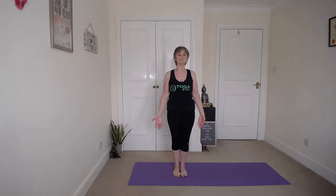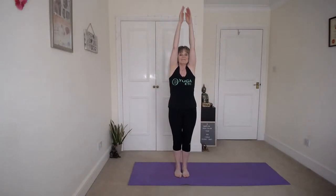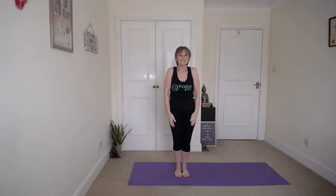We'll start with the side stretch. So we're going to come into Mountain Pose, arms down by your sides, nice and relaxed. Inhale your arms up. Remember to breathe in and out through your nose. Inhale up and down with the shoulders, a little roll.